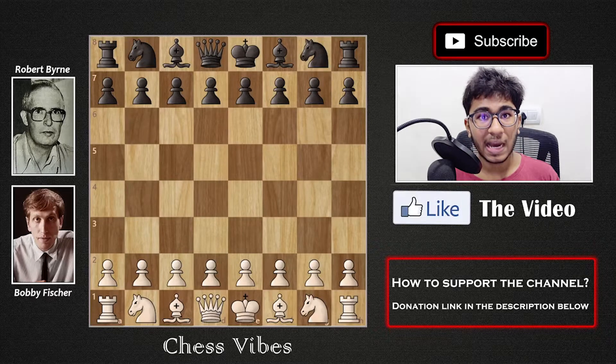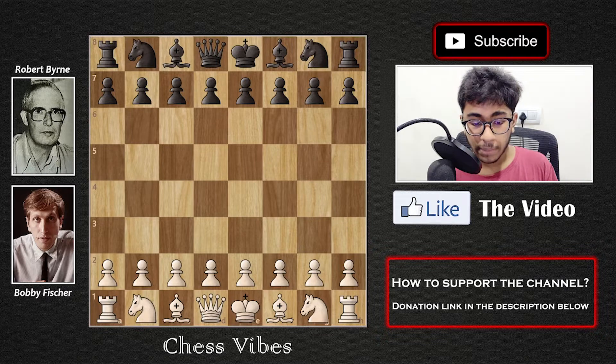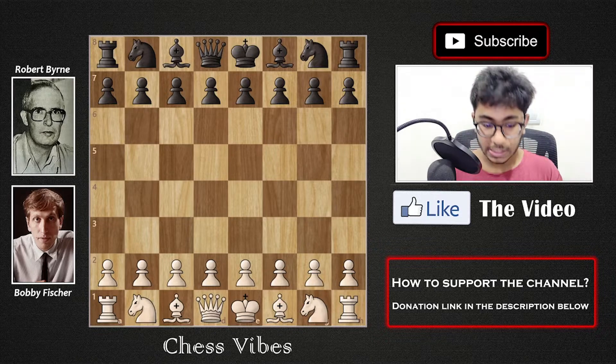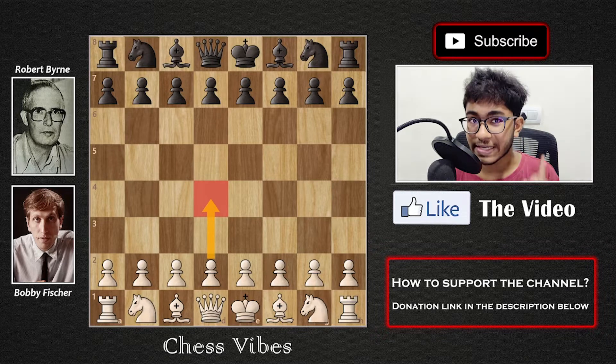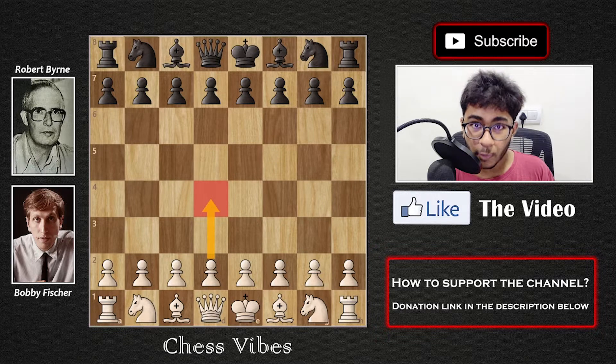Hello everyone and welcome to Chess Vibes. Today I'm going to show you how to play the King's Indian Defense. The King's Indian Defense is a very aggressive opening, usually played by Black. I personally feel it is the best reply against 1.d4. It is played by many top-level grandmasters, and if you know this opening, I think you're going to be a very strong player.